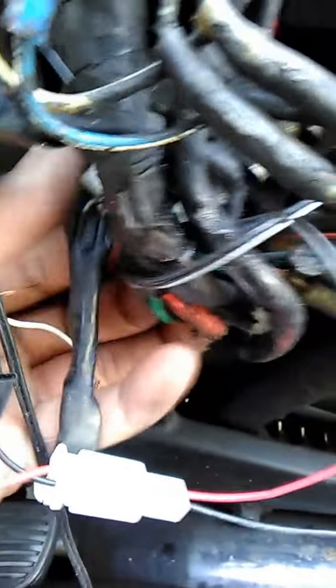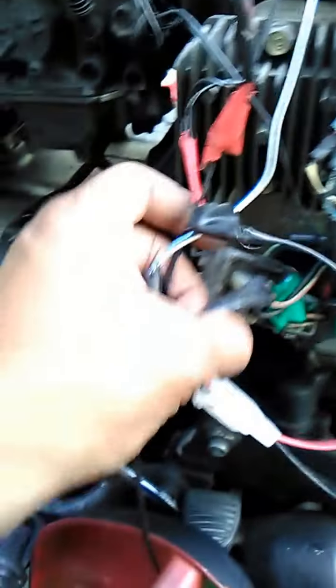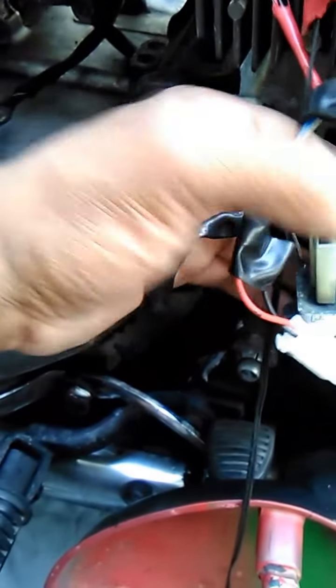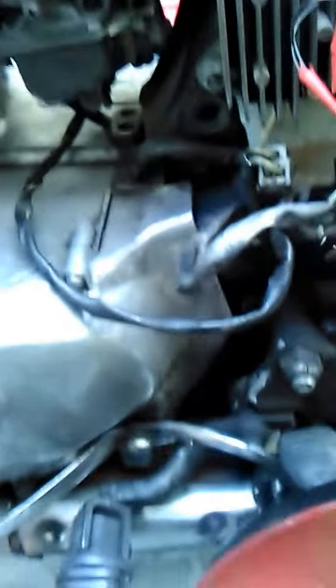That plug that I showed you under here is connected to this one here. I'm going to take that out. The gas tank comes right off — just gotta disconnect these hoses.